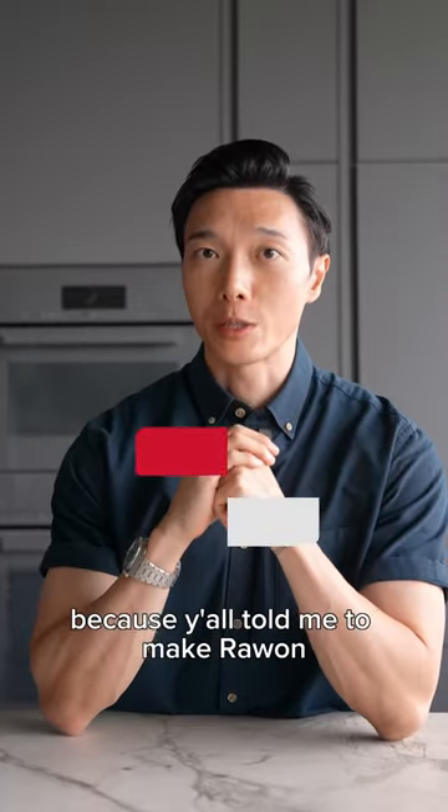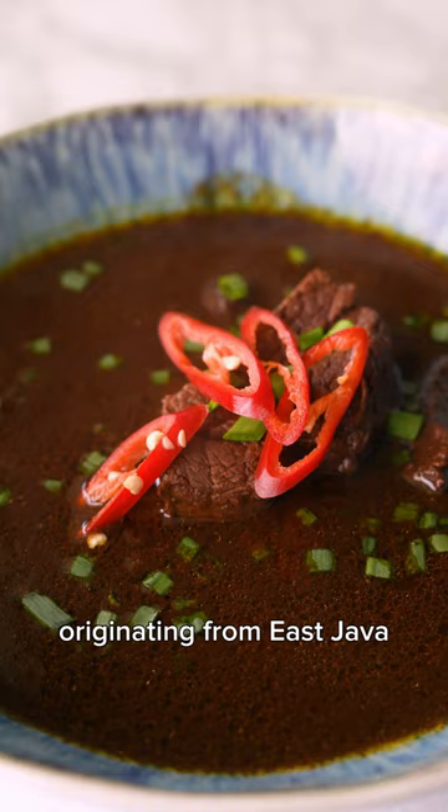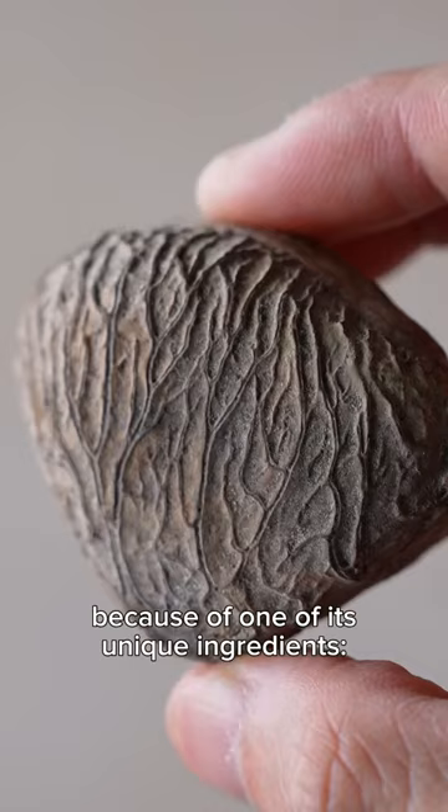Today we're heading to Indonesia because y'all told me to make rawon. Originating from East Java, this is a beef soup. It has this signature black color to it because of one of its unique ingredients, the kelowak nut.